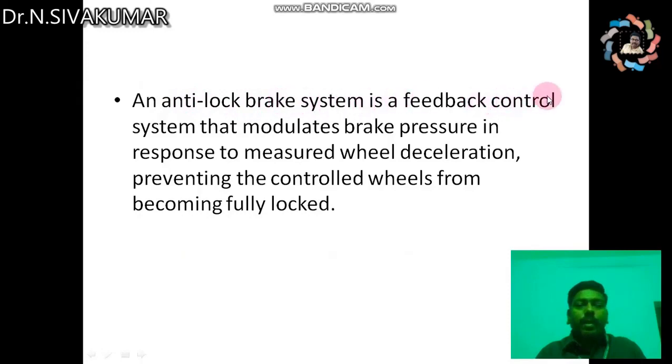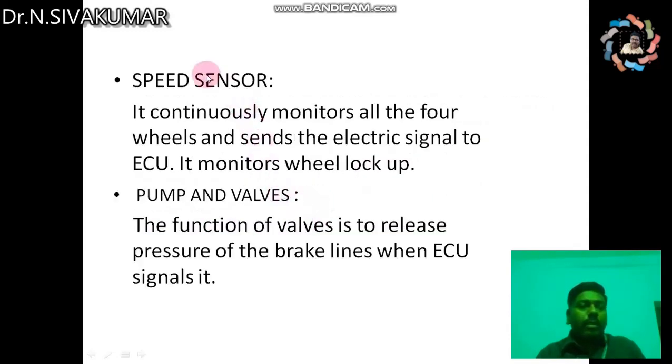Let me summarize this topic. An anti-lock brake system is a feedback control system that modulates brake pressure in response to measured wheel deceleration, preventing the controlled wheels from becoming fully locked.